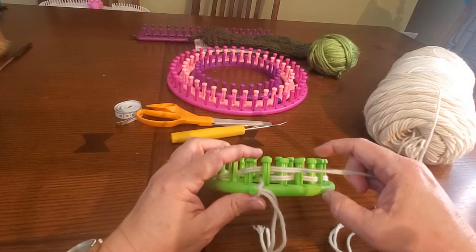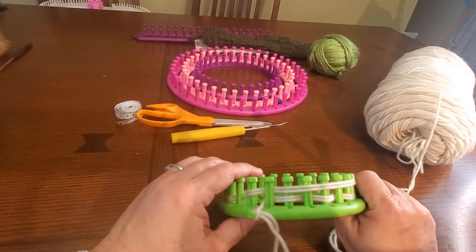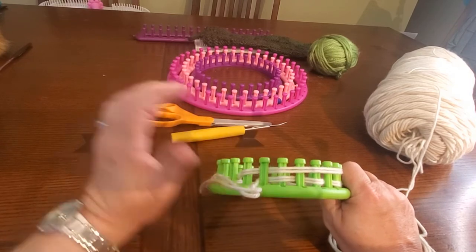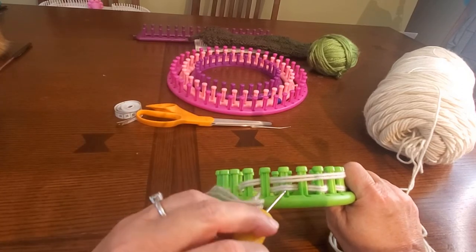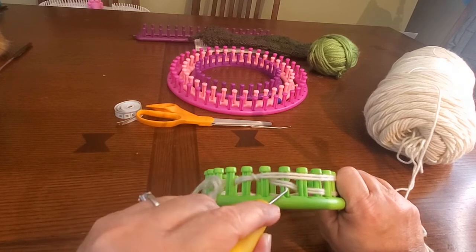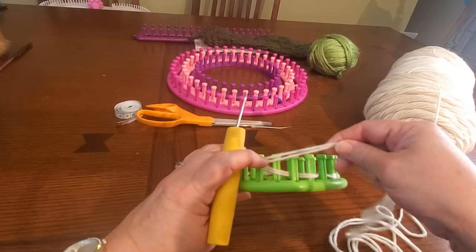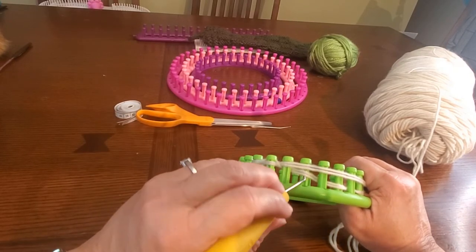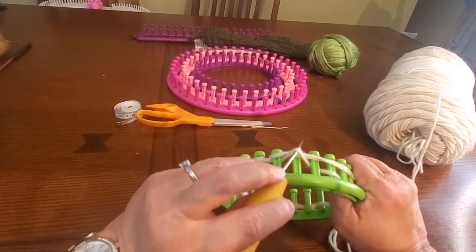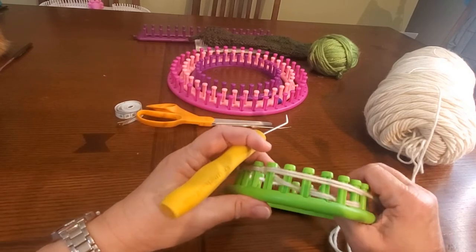Now we've got to knit these off. You're going to loosely hold the working yarn around the loom, and every peg that has two loops you're going to knit off. Remember we're using two strands as one, so do this loosely — if you do it too tight it's going to be hard to knit off. The loop that you wrapped around on the first pass is what you're knitting over your working yarn. Just knit off all the pegs that have two strands of yarn until you get back to the beginning.